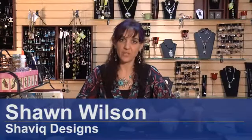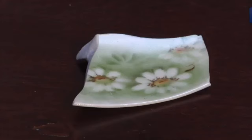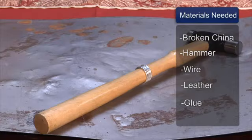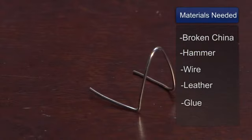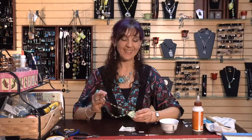My name is Shawn Wilson with Shavik Designs and today I'm going to show you how to make broken china jewelry. The materials you'll need are some broken china, a little hammer to hammer it down to the size that you need, a piece of wire small enough to make a little bail, a piece of leather to wrap around the back, and some glue — I like to use a paintbrush to apply.